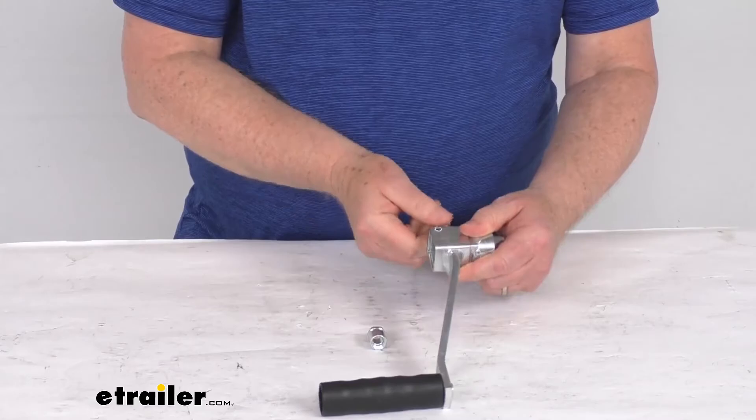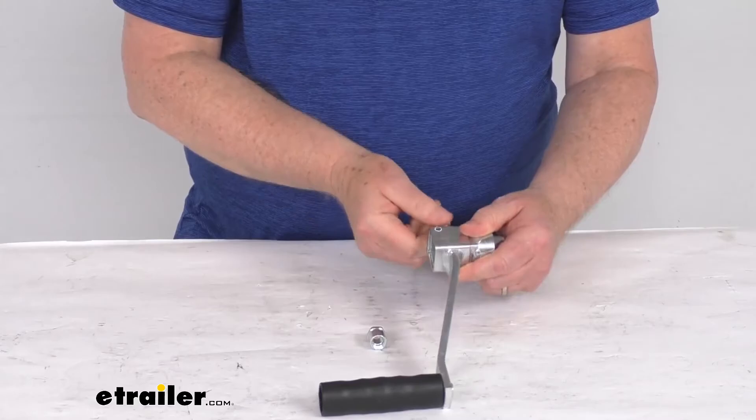When you're done, you don't want to leave the handle on there. Just pull this pin, slide it right off, store this away, and this is the only thing showing on your winch. But that should do it for the review on the replacement removable handle kit for the Dutton-Lanson DLB series brake winches.